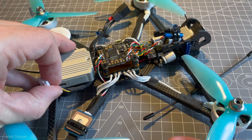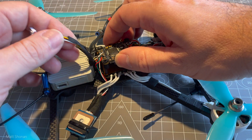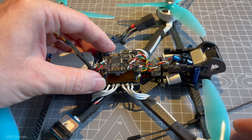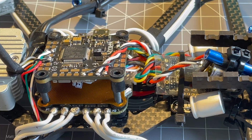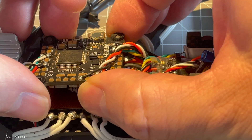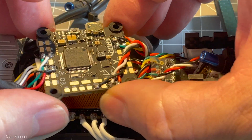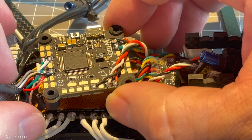In this compact form factor, which is not really bigger than a 5 inch, it can mount 5.5 inch props, reducing the disc load. It has much better performance carrying heavier action cameras like heavier GoPros, and that improves the entire flight performance overall.